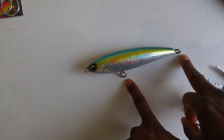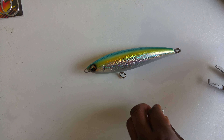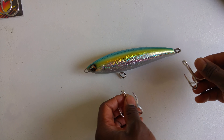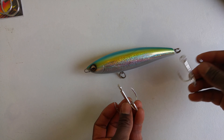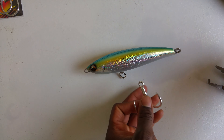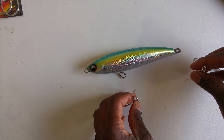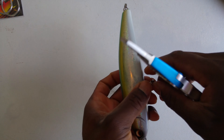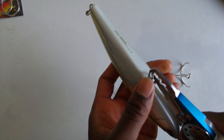When I leave the split ring here, we just need to change the hooks. Even when you are fishing, if you want to switch between the single and the treble hooks, you don't need to remove the split ring, just the hooks, and we're going to do this in a second.